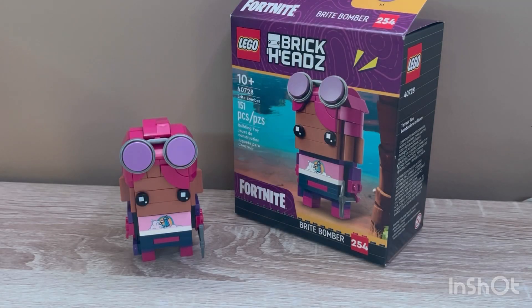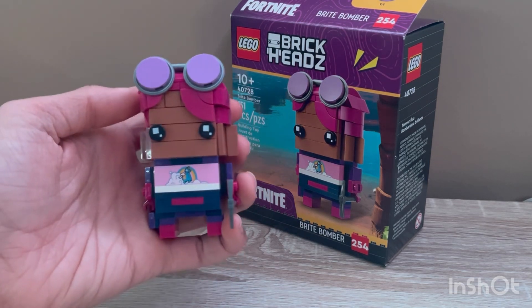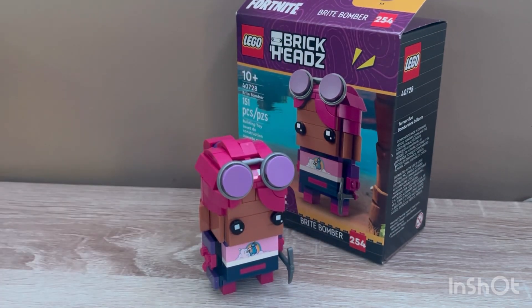Usually when I rank sets that are GWPs, I'll say how much more money would I add on to my purchase to receive this. So this was obviously a $90 threshold, but before I answer that question, I'm going to go in-depth on the actual build and the quality of it.